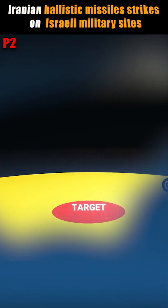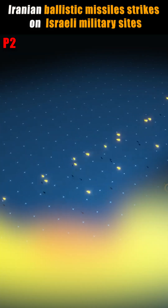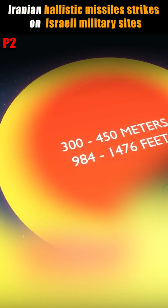The most prolific SCUD variants had a circular error probable of 300 to 450 meters. This means that 50% of the missiles fired at a target would land within a circle of that diameter.